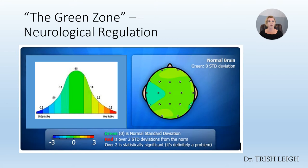Just to remind you, we've talked about the green zone. The green zone is a brain that has full neurological regulation — it's able to get into the best speed for calm focus, and that person has control over their brain performance pattern. Green is in the middle, and when we see yellow to orange to red, it means that brain is using too much speed. If we see the light to dark blues, it means that brain is using too little speed.